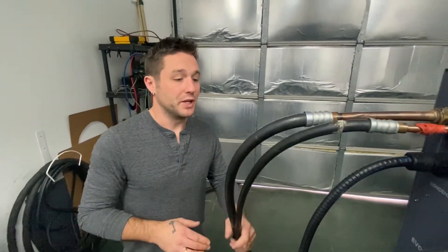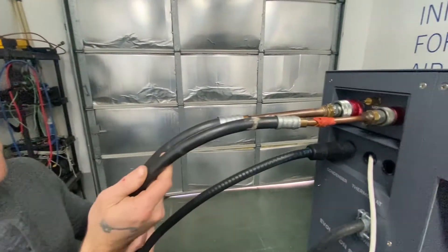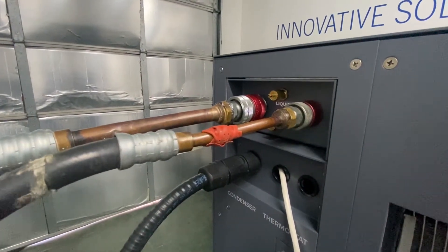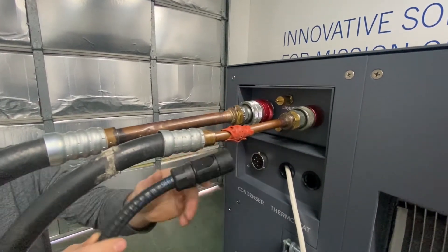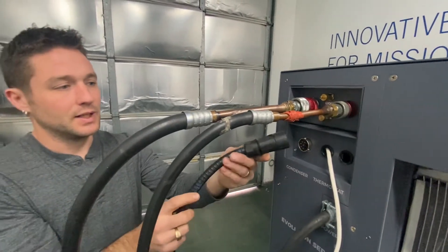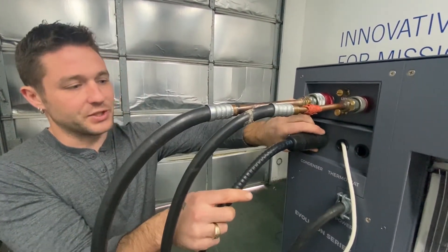While plumbing and wiring your Evolution Series system, we utilize some quick connect cables. The condenser plug is a turn and lock fitting which simply removes in a quarter turn, lines up and is quickly reinstalled.